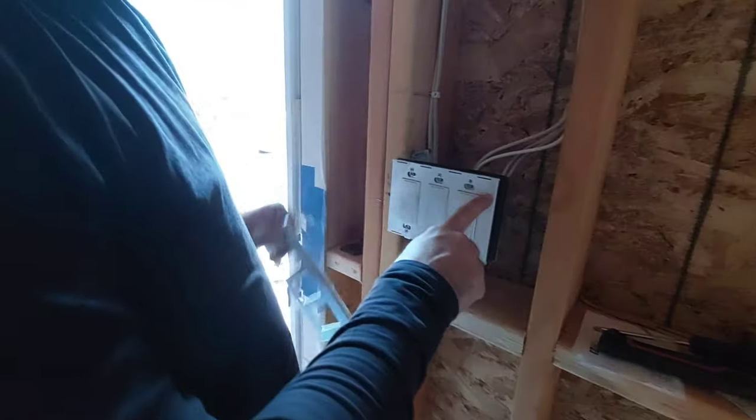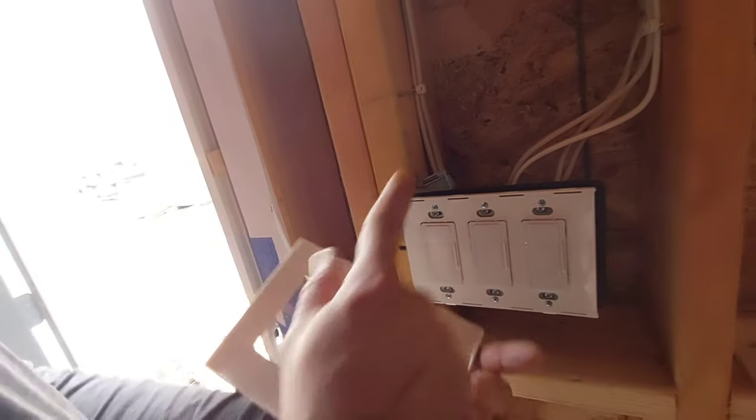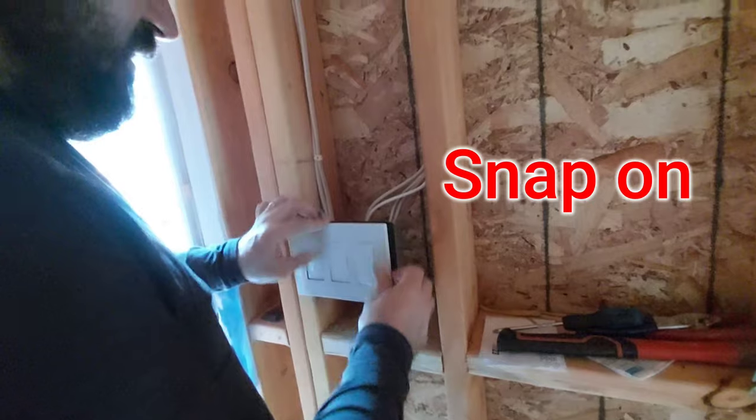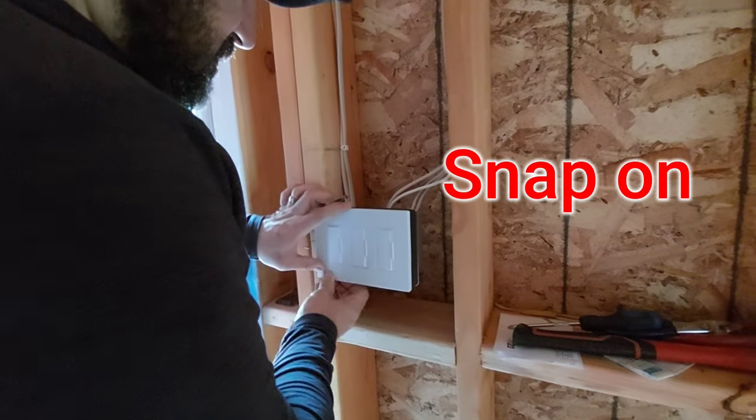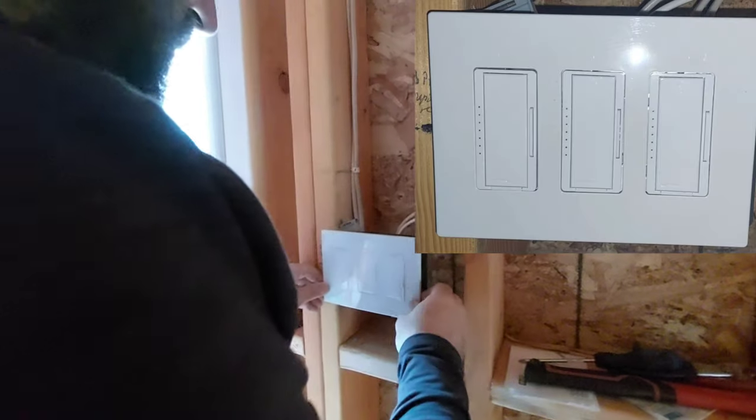The dimmer tells you how to install it — it says 'top' right on the unit, so you place it accordingly. On the back it also says which side goes up, so you just install it easily — it's a piece of cake, anybody can do this. I like that you don't see the screws; they just look seamless.